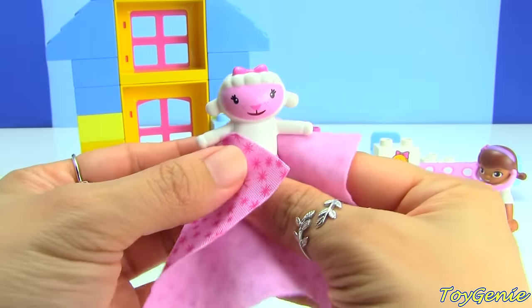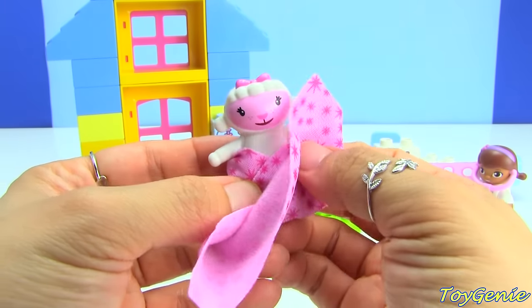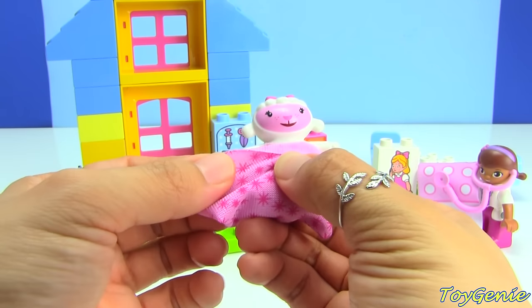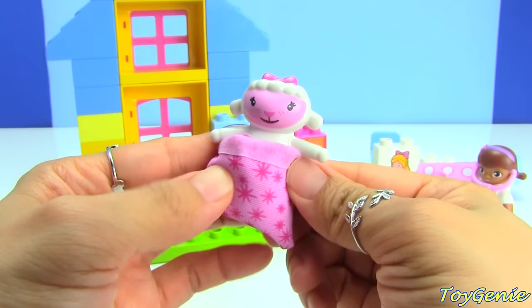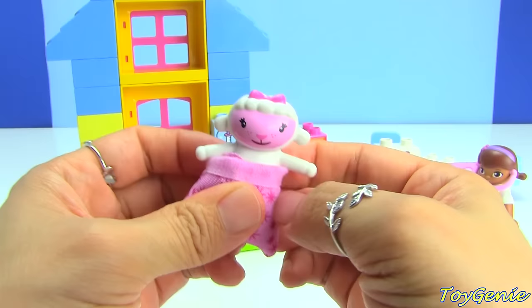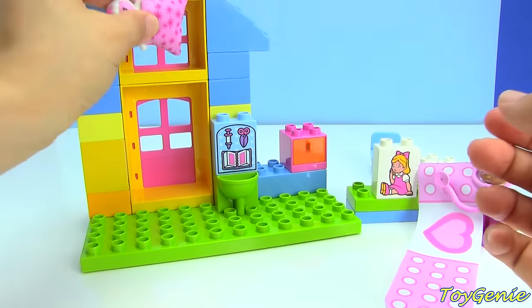We can even wrap up Lammy. There we go — she is all nicely wrapped, and we can set her up here.